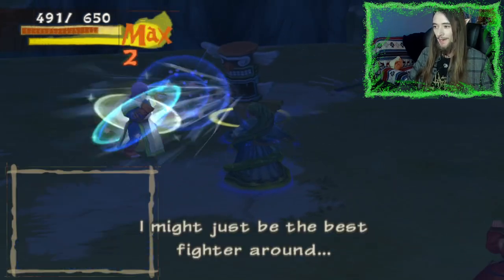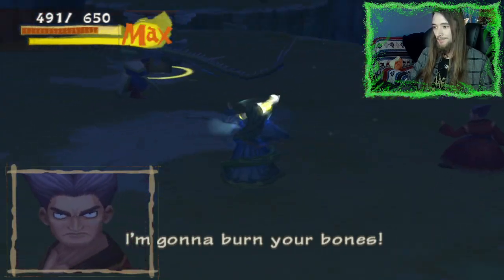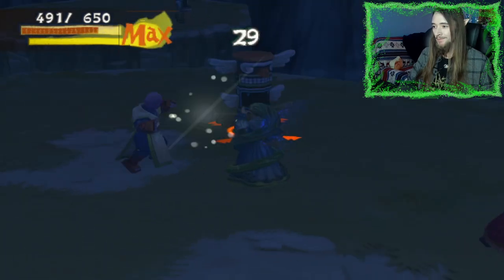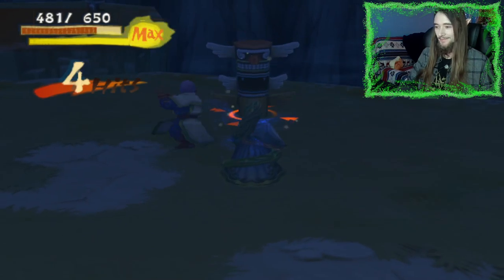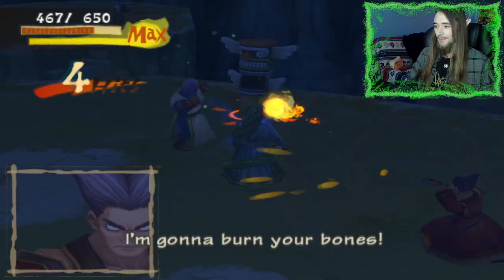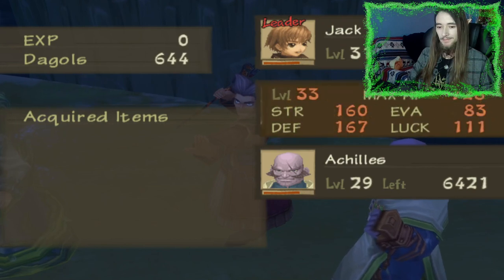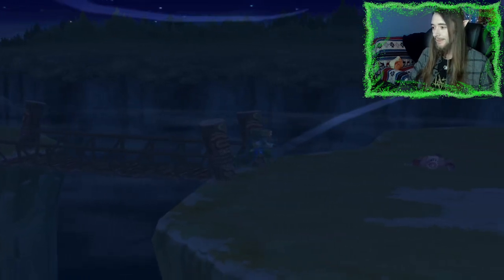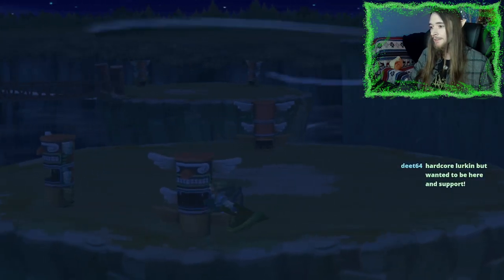I need to stock up — that's okay, I'll grind and then go back, stock up, and save. God, Zane, you're so slow. I can kick all these little Easter Island heads — all of them that I can.